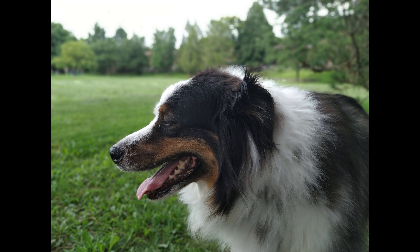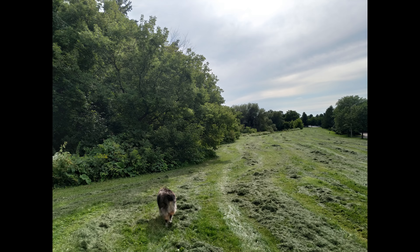Moving on to the front-facing camera — it takes some pretty good photos and it records 1080p video. I really don't have much else to say about it except that it's not bad and it'll satisfy most people.